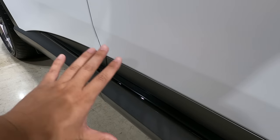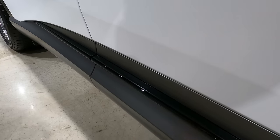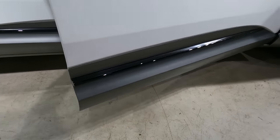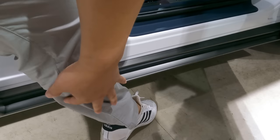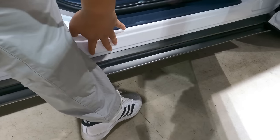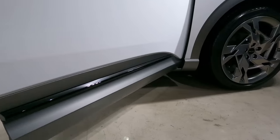Instead of just a boring side skirt seen on traditional SUVs, Genesis has gone a step further — the whole side skirt opens up along with the door so you won't get your pants dirty. Usually when you have dirty pants, it's because you've collected dust coming off the side skirt. The whole side skirt opens up together with the door.